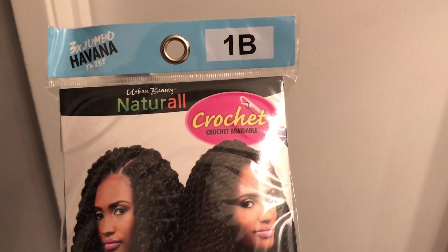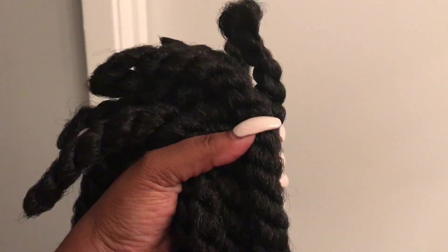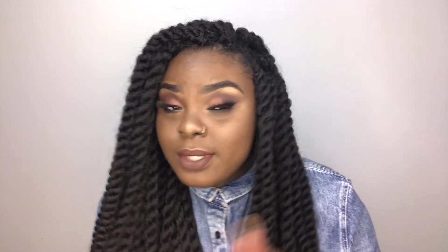I used almost four packs — about three and a half packs total. Each pack was around five to six dollars, so it's really inexpensive. It took me just two hours to do my entire hair. Outside of doing a wig, this is the fastest I have ever done my hair in my life, and I am so completely here for it.